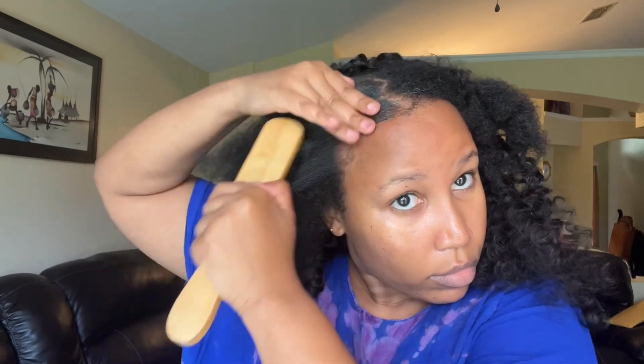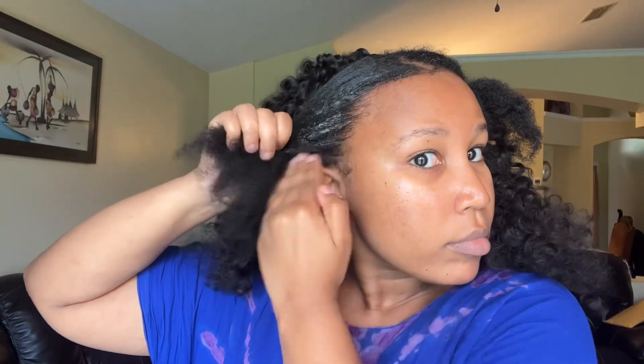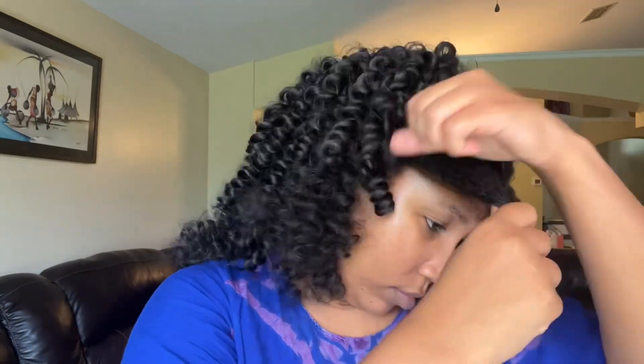This gel is waxy, so sometimes I can get away with not laying my hair down with a scarf when I use it, versus when I use Eco Styler where I feel like I have no option. I definitely love to use this one. When applying gel, be generous with it — obviously not too much, but put as much as your hair needs, because a little gel just won't get you anywhere.